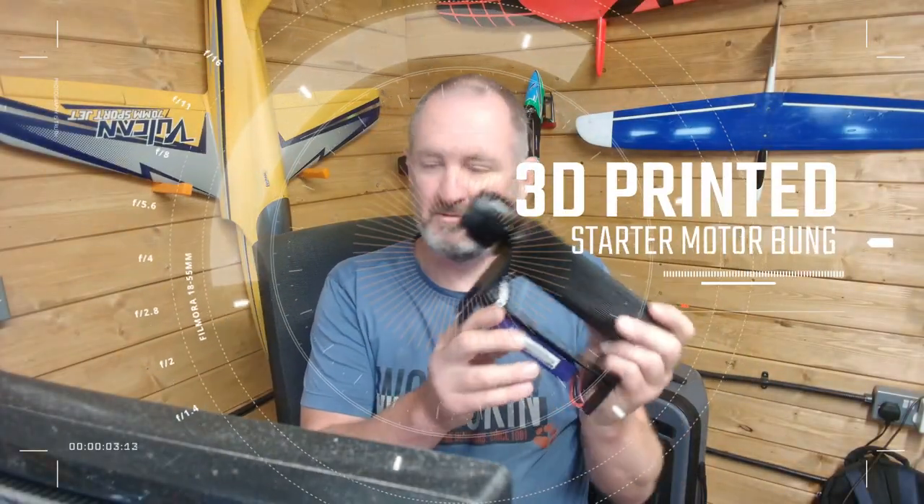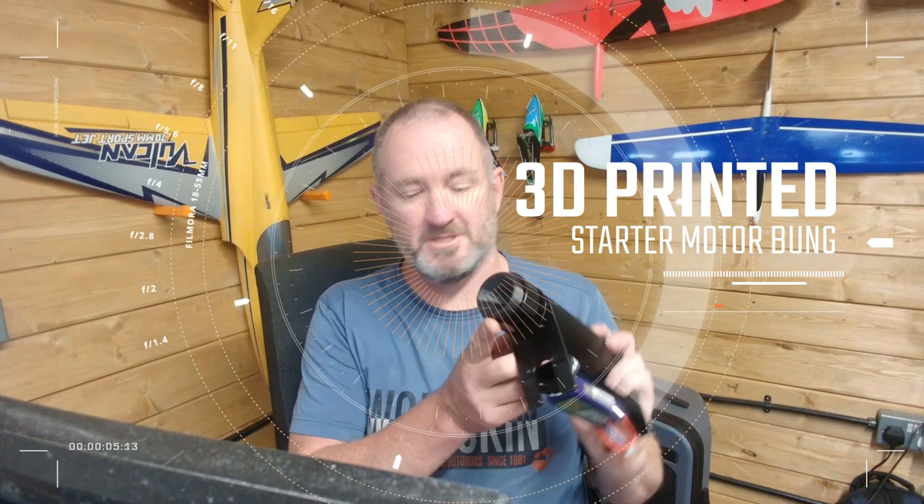I picked up this little ZY Hobbies starter the other day and I wasn't so happy with the rubber bung — there's nothing particularly wrong with it but I wanted a different shape one, so I printed one. It's made out of TPU rubber.